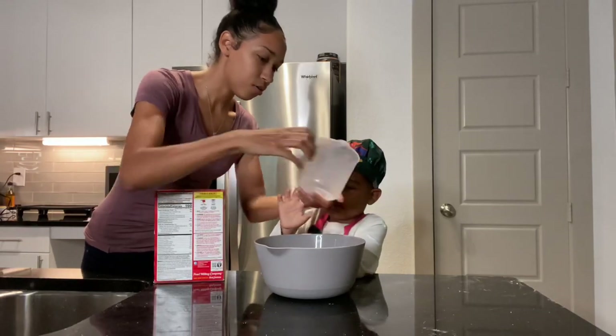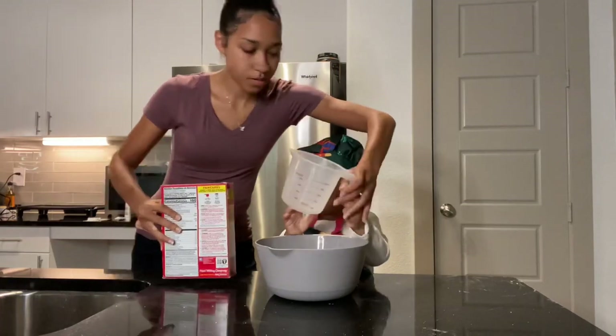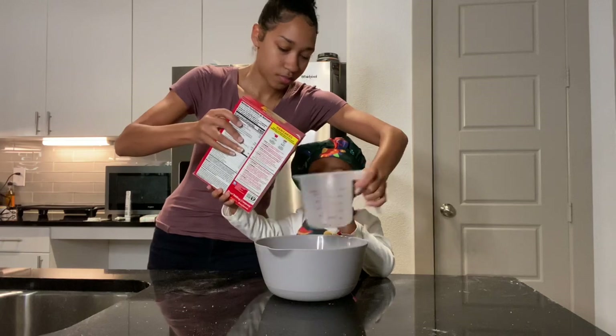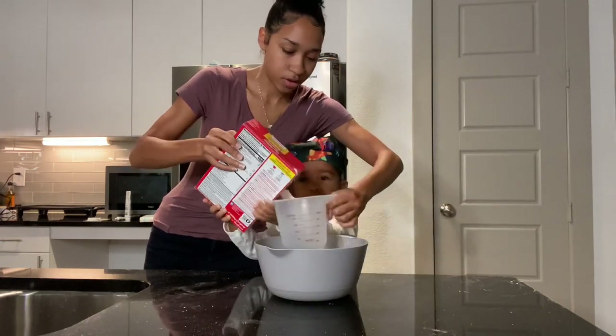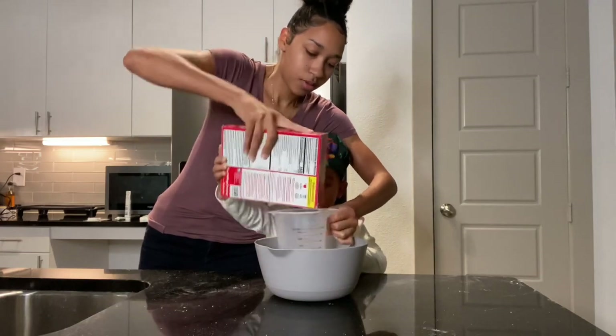Hold this here. This way. Mommy will hold it and you pour, okay? Both hands, please — here and here — and pour it into here. Good job. A little bit heavy.